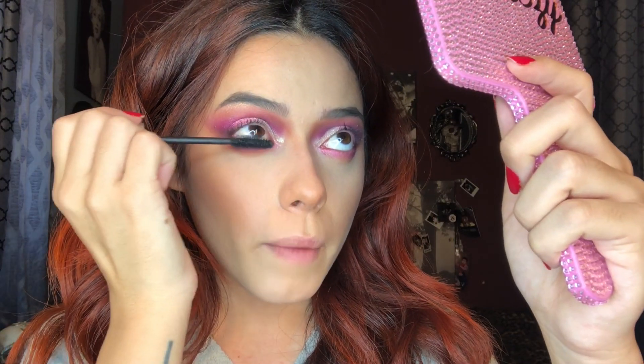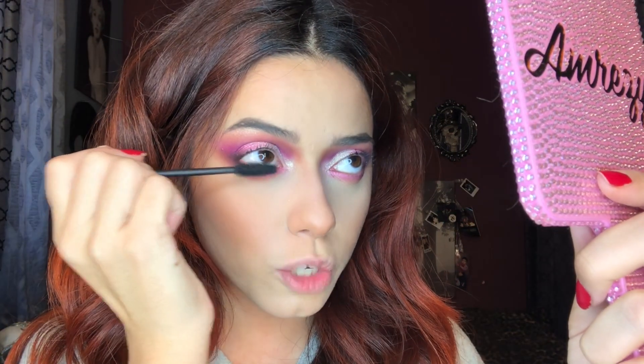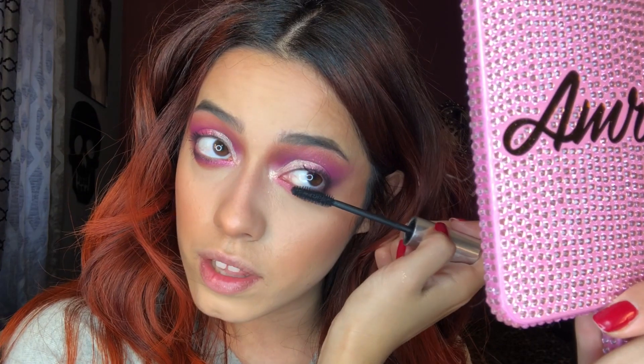I'm going to apply the Baddie B lashes in the style 'baddie.' My thoughts on this palette: I really do like it. I didn't have any problems with the shimmers; they're very amazing. I don't know why people are hating on it so much. It's one of those palettes where you have to see it in person. The only negative thing I could say is that yes, the shadows look like the other palettes, but I really do like the color story and how she put everything together. The shade barb is insane — I love it.